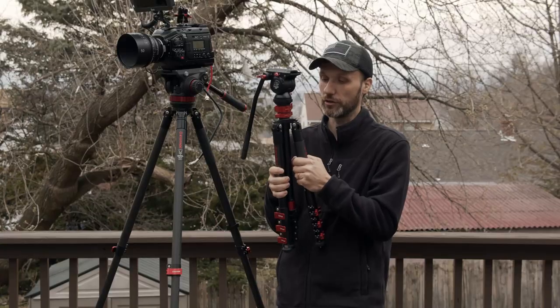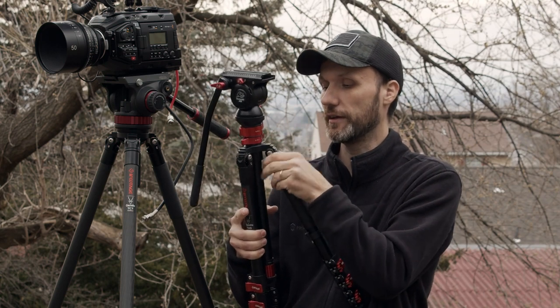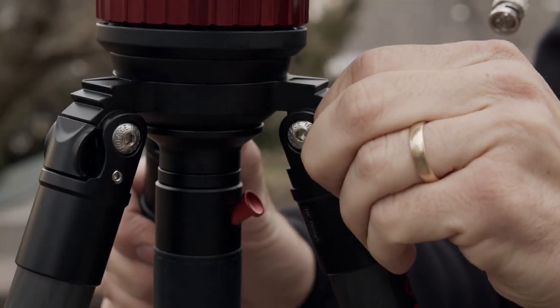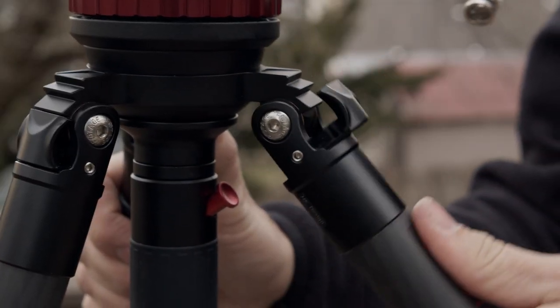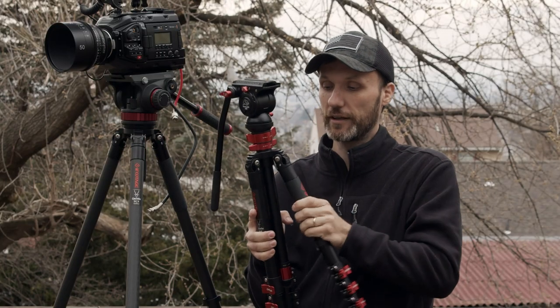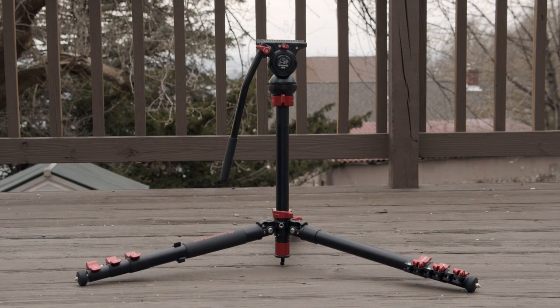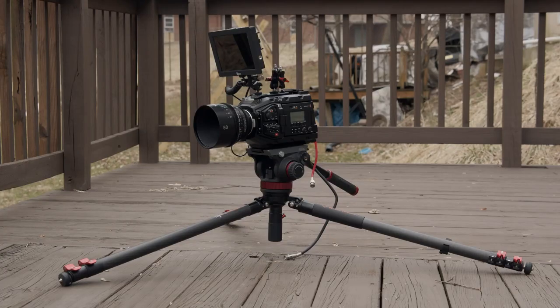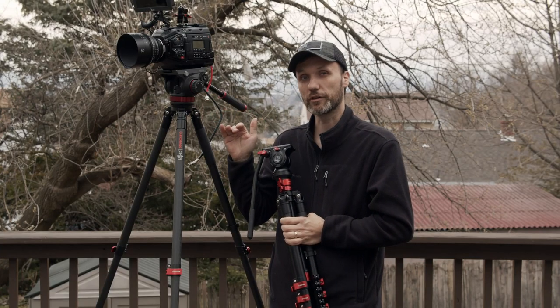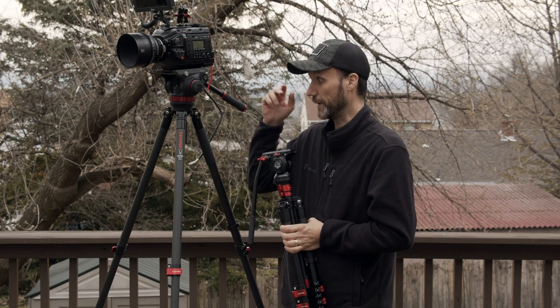All of the legs also have multiple angles they can extend to — different degrees. If you want to adjust it, you just pull out this little handle and clip it to adjust. They have three different settings. What's cool about this is that you can really spread out these legs and put the tripod very low for those low-angle shots. Most of the time you will not need to take the camera off the tripod because you can drop the tripod to just over half a foot off the ground.